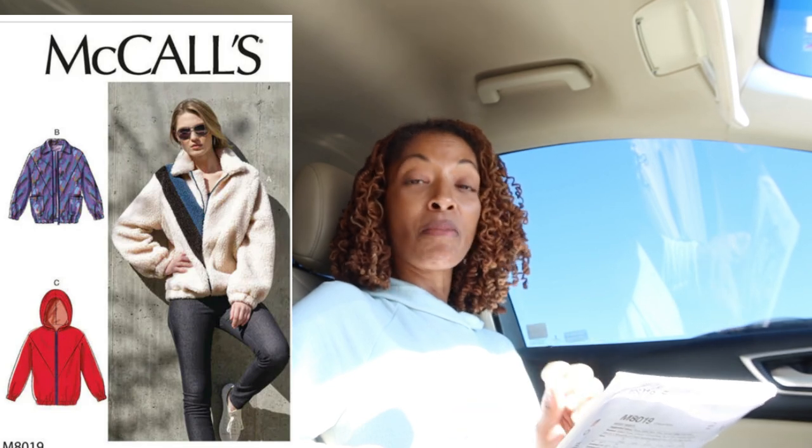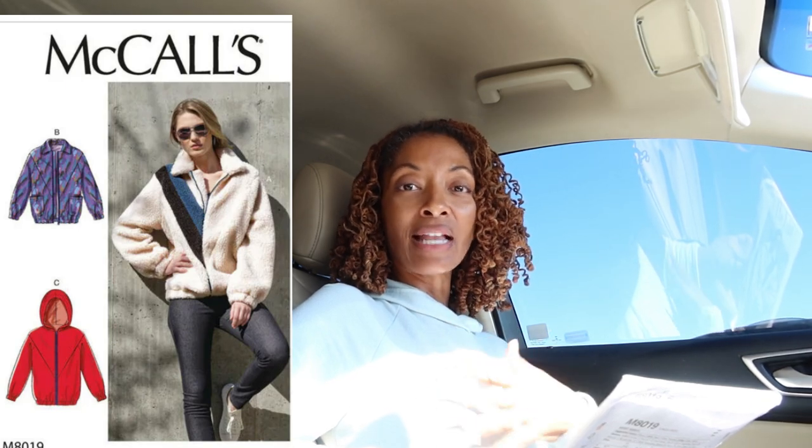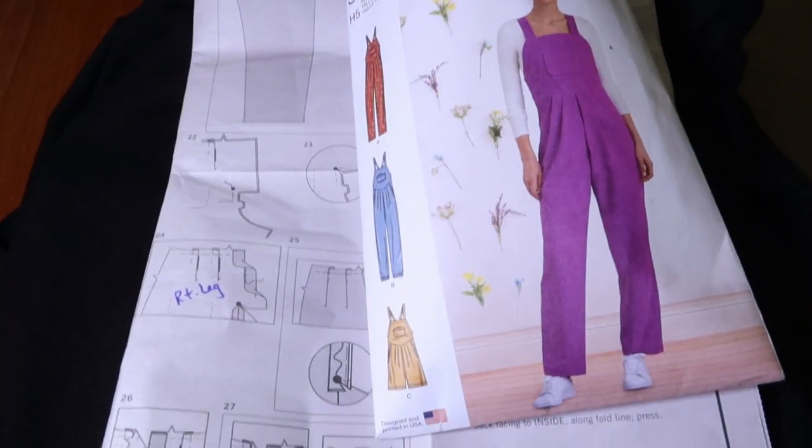The next pattern I picked up is McCall's 8019. I really like the jacket the model is wearing, but if I make this I would do mine in an all solid color. Those are the only two patterns I picked up, and now I'm ready to start working on my jumpsuit.